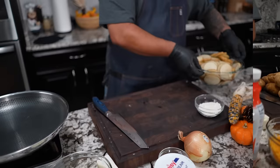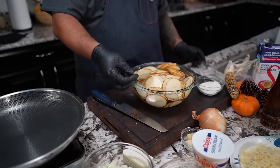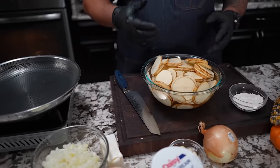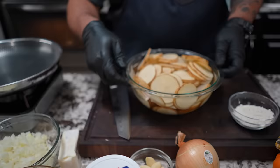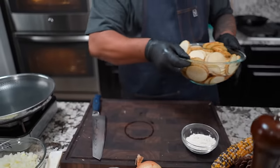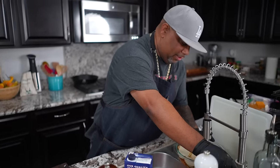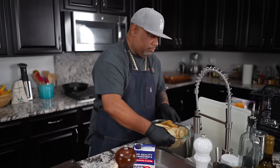After I got these sliced down to about an eighth of an inch thick, I put them in a bowl and rinsed them. You can see the water — I got as much starch off as I could. We don't want these to turn brown, so I just go ahead and fill it with a little bit of water and set it aside.